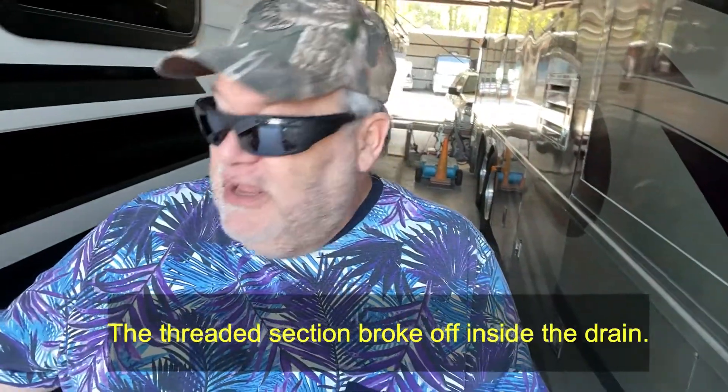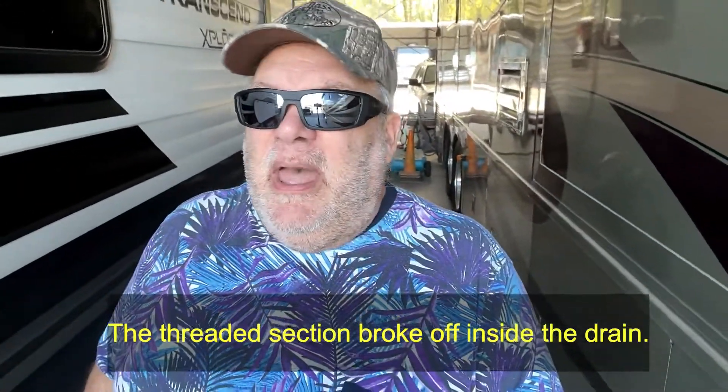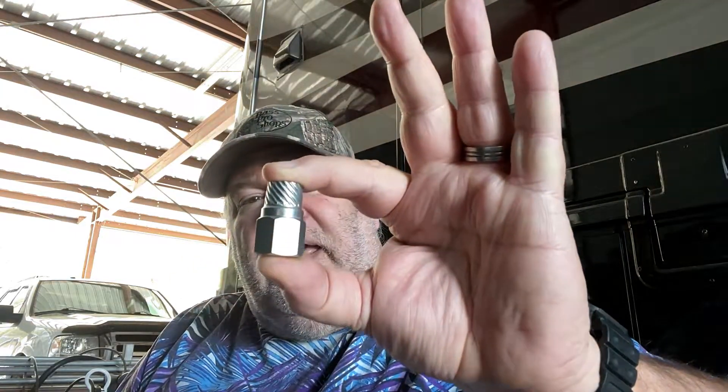This part right here, this section, is broken off inside. But we have a solution. What we have is this — it's an easy out, or a nipple extractor. It's typically used on pipes and things like that.